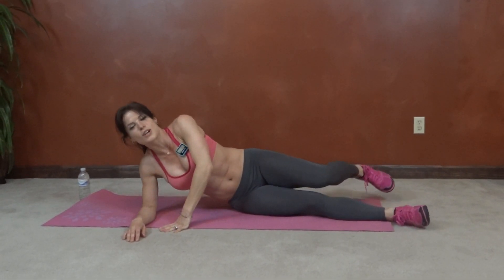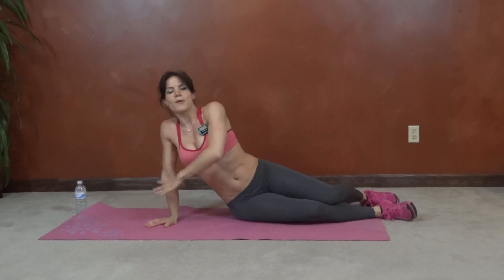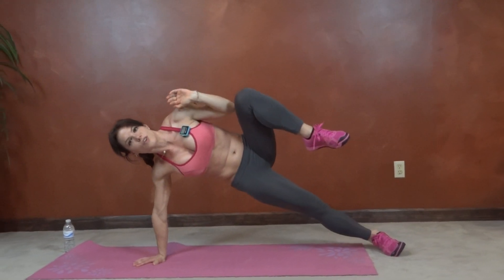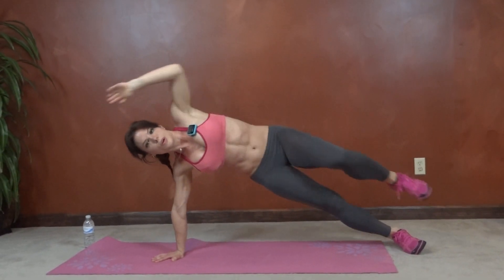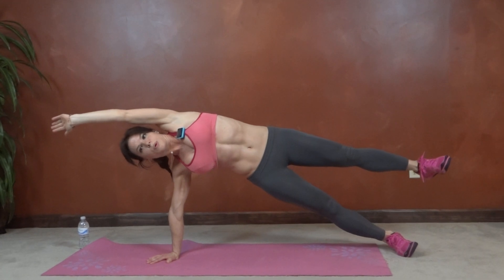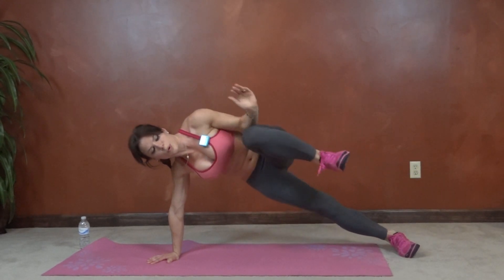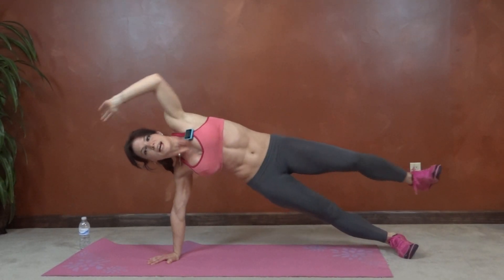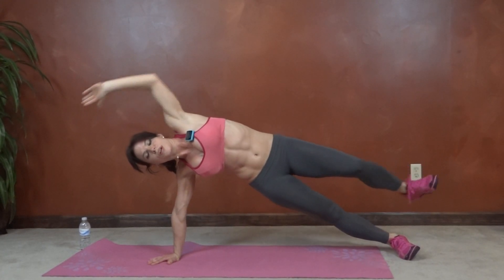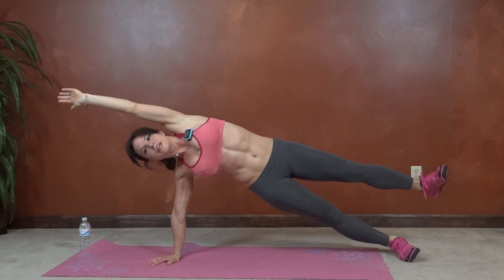Next we have side plank crunch. So I'm going to start on my right. You can do this on your forearm or extended arm. Keep your elbow and wrist below your shoulder as much as you can. So we're going to stretch it up and then crunch together. Push through that heel as you stretch it out.